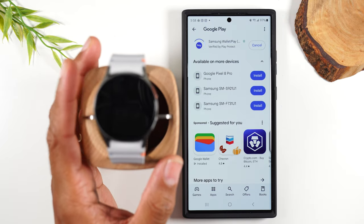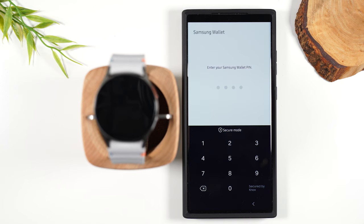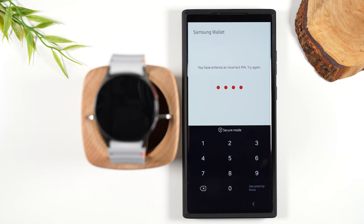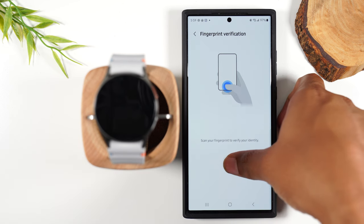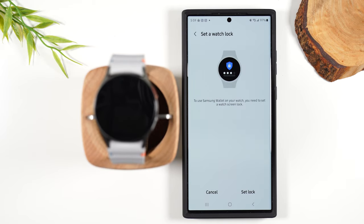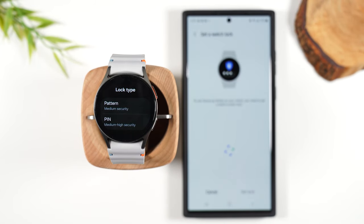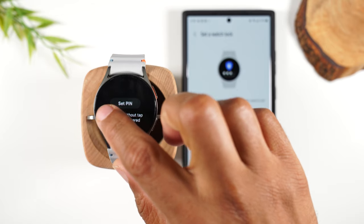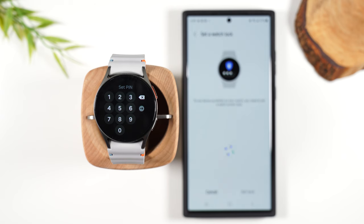We're going to hit install, then once installed hit open. We're going to hit verify and you'll want to set a PIN for your wallet — you're going to have to enter this PIN every single time you try to pay with your watch. Now my PIN is in. I'm next going to need to scan my fingerprint. In order to use Samsung Pay, you will need to set up a watch screen lock, which is a code you'll enter on your watch to make it more secure. We're going to hit settings, decide if you want a PIN code or a pattern, tap on set PIN, and then you'll set a four-digit PIN for your watch — it will make you enter it twice. Make sure it's something you can remember.